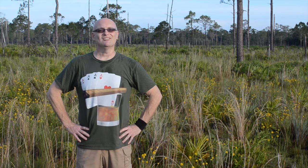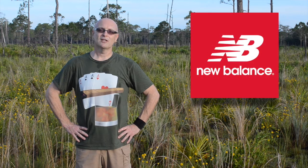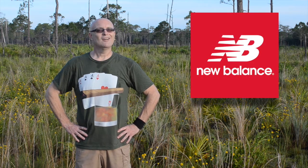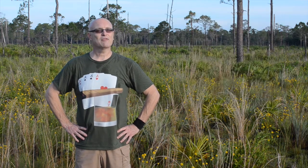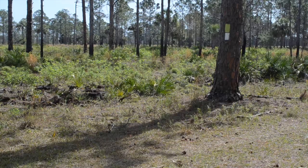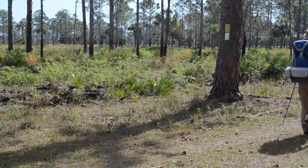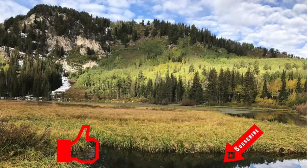Hey everybody and welcome back to the channel. Today I'm going to be talking to you about my New Balance Trail Runners. If you stick around toward the end, I'll show you how to tie your shoes to prevent blisters on the trail. Please click like and subscribe to join my hiking family.